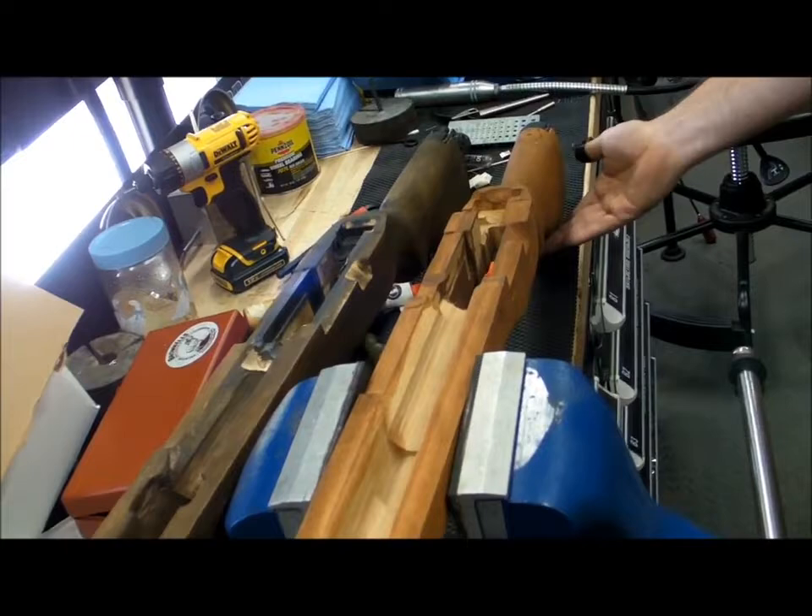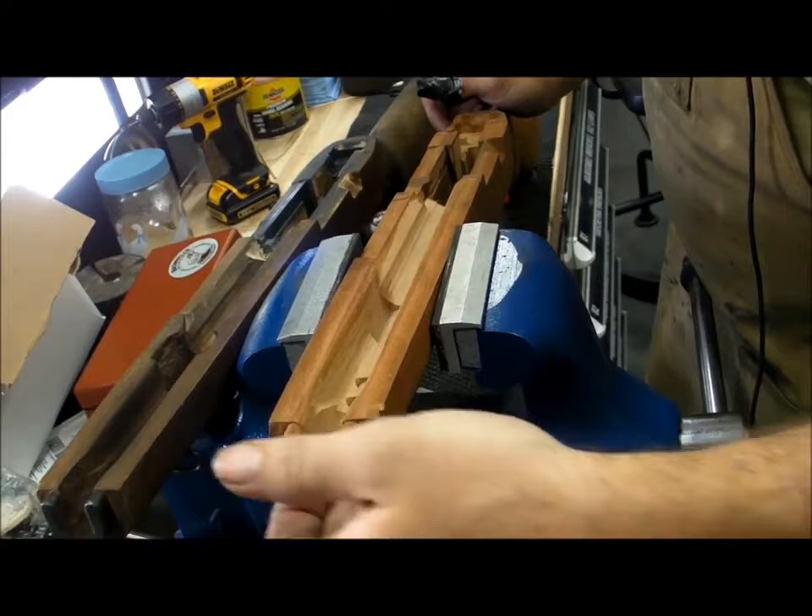This is a stripped stock. The only thing I've done to it is install the butt plate and the rear swivel. I'm going to go through and install the front ferrule and open it up for national match standards.